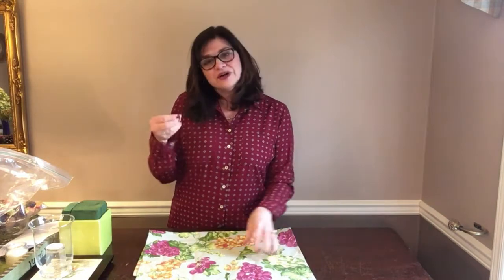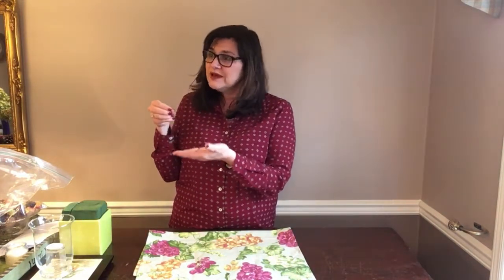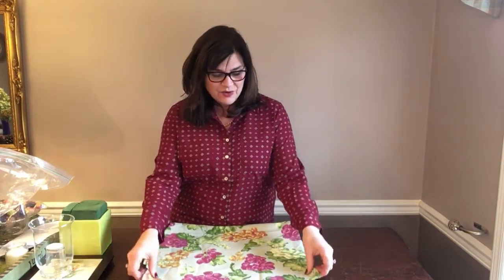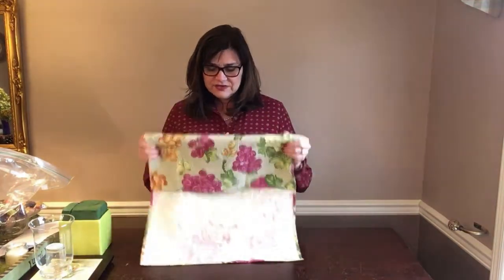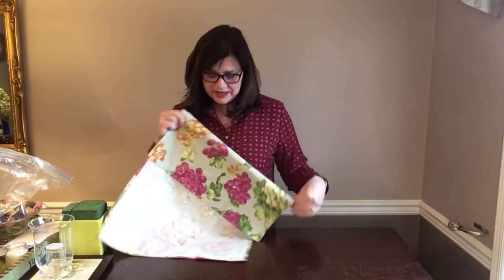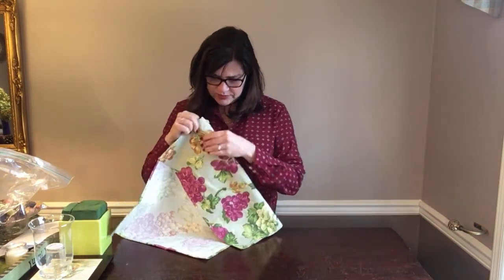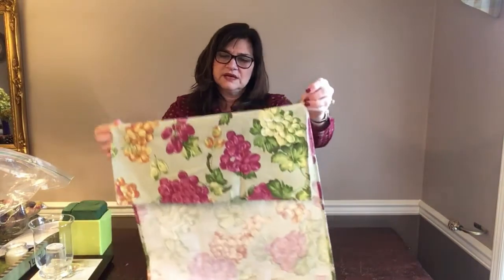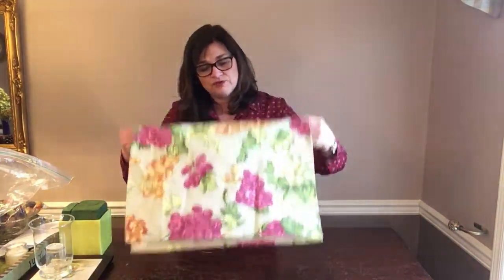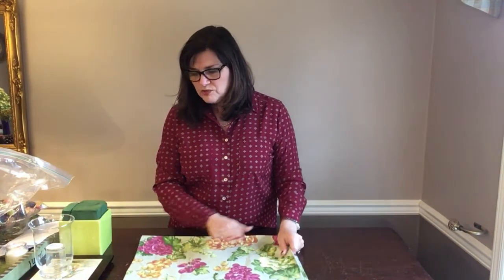When I told my husband I was going to be doing this series, he said 'what's a tea towel?' I said, 'you know, would you like a cup of tea?' I love this one because it has a really nice color palette — some nice purples, some golds, and a green background.